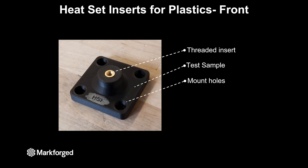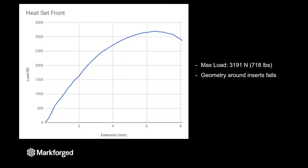The first style we tested with the heat set inserts was putting the insert on the top of the part and then pulling the sample piece so that the insert is wanting to pull out of the top surface. You can see that the test sample has four holes on the outside that allow it to mount into the pull fixture.